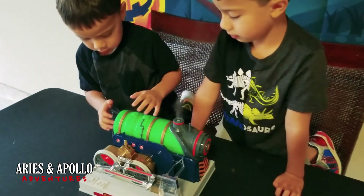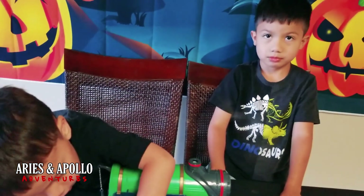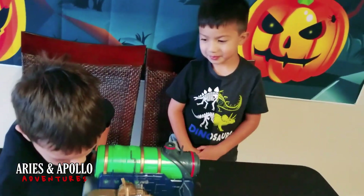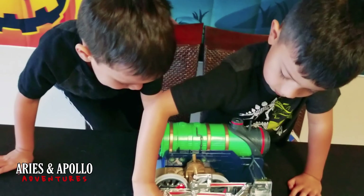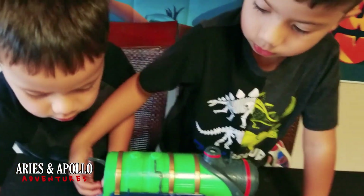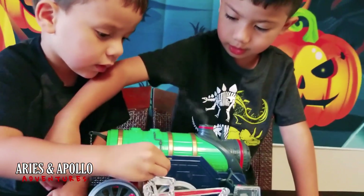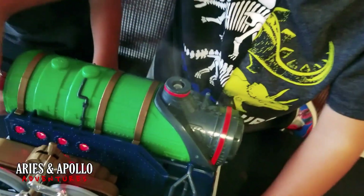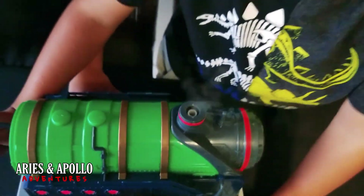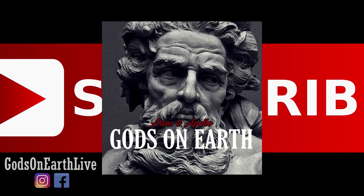Can you tell us the different parts of the train? Oh, the whistle? Do it, do it! Can you honk it for us one more time? Do the horn for us. Where's the horn? Somebody cut it off. Honk the horn for us, guys. Can you guys look up and say, Aries and Apollo Adventures? Everything — I'm part of the Olympians! You are the one. Gods on Earth.